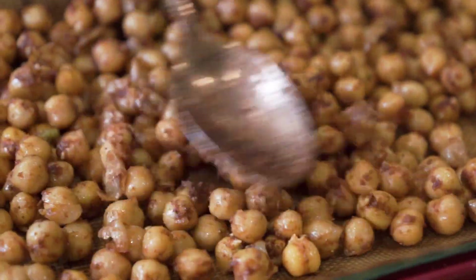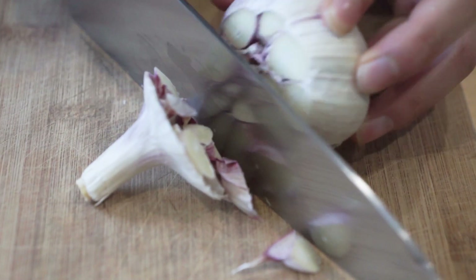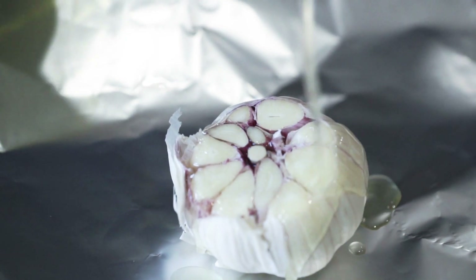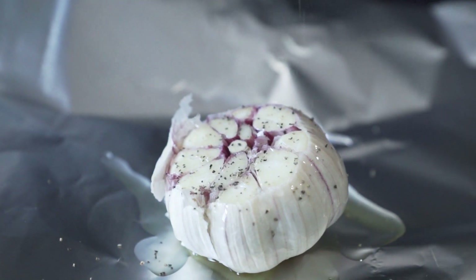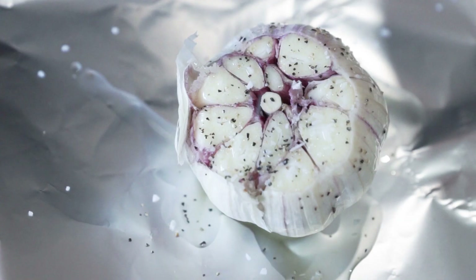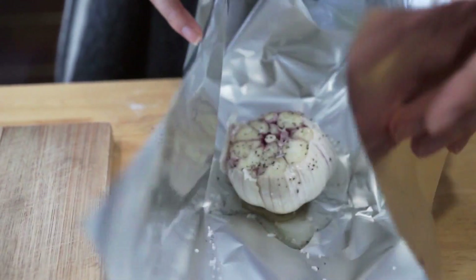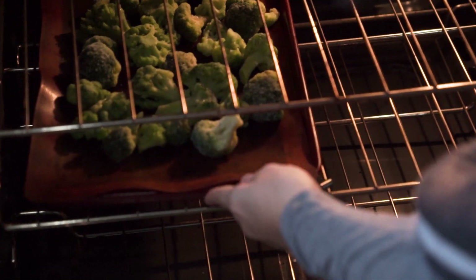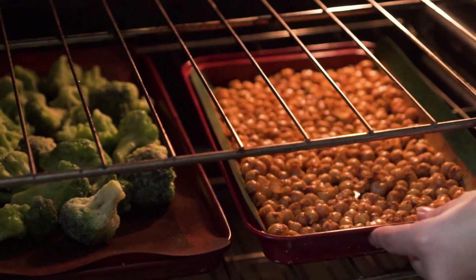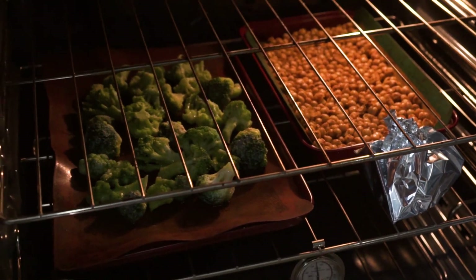Finally, prepare the roasted garlic: cut about a half inch off the top of a garlic bulb so you can see the tops of all the cloves. Wrap that in tin foil with the opening at the top, drizzle with a little oil, sprinkle some salt and pepper, and seal it closed. Bake everything in an oven preheated to 425 degrees Fahrenheit. The roasted garlic takes about 30 to 35 minutes; the broccoli and chickpeas take about 40 to 45 minutes.